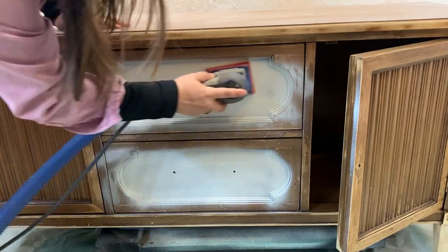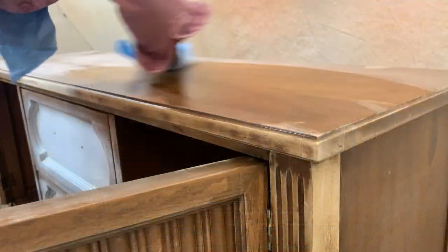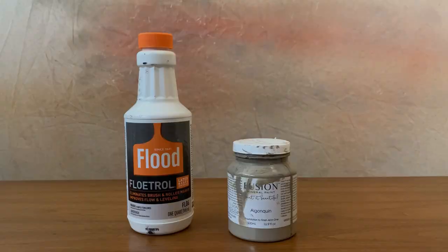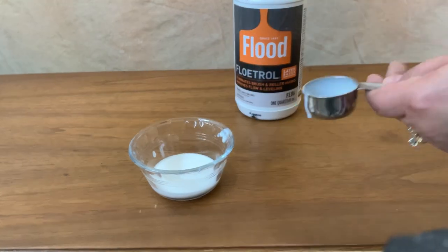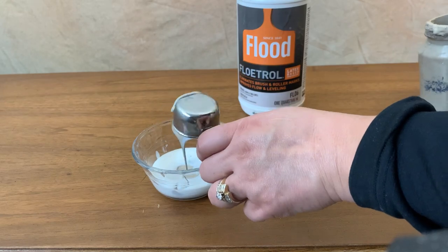For the faux linen technique that will be going inside the drawer panels, I'm mixing my own glaze by blending a one-to-one ratio of paint and Floetrol. I don't need a lot of this glazing medium — just an eighth of a cup and an eighth of a cup of the Algonquin color. I'm probably going to have some leftover, to be honest.